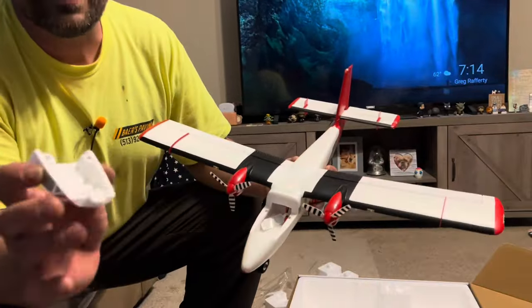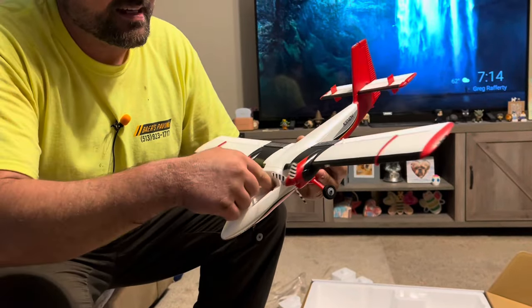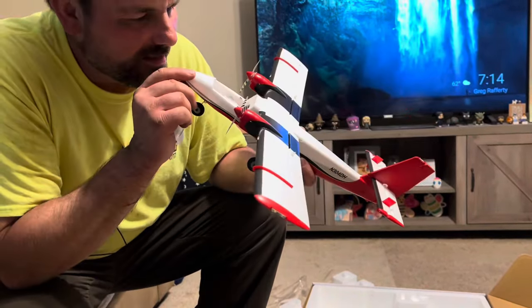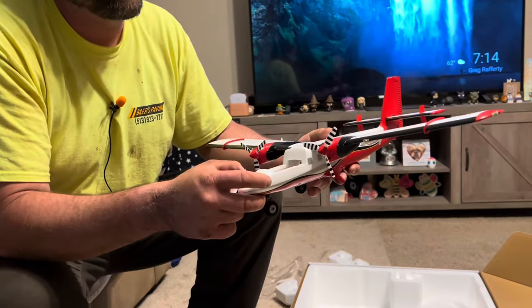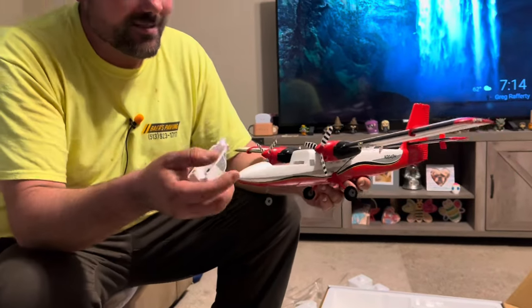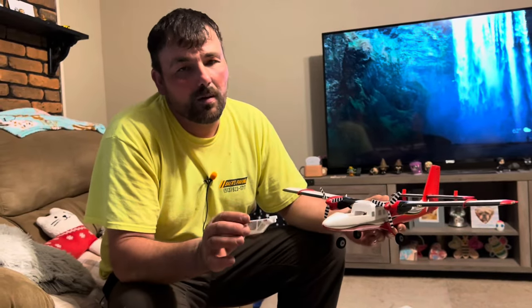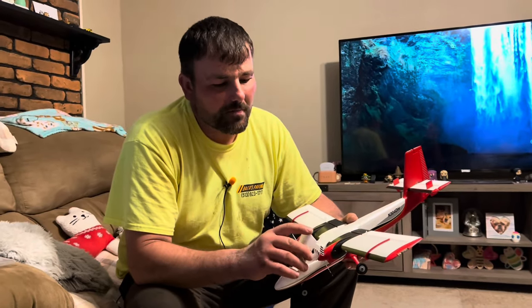The hatch is removable from the front — it has a tab and a couple of magnets. It is a JST connection. There is technically no binding plug. How you bind these is they will typically always search for a signal, and then you bind it to your transmitter.